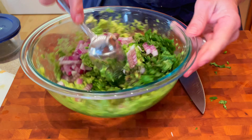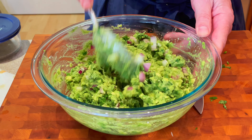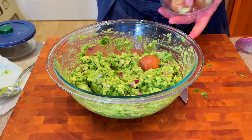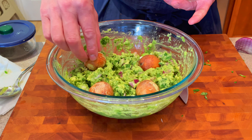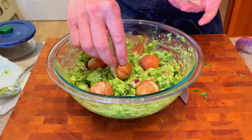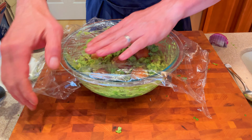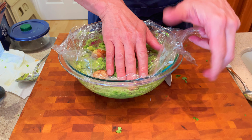Let's just mix this to combine completely. Now what I do is usually let this set up in a refrigerator for a couple of hours. I'll put these seeds back in here and just embed them down in — I don't know if there's any truth to it or not, it's just something I heard, but this is supposed to help prevent the guacamole from browning. I'm gonna cover this up with a little bit of plastic, pressing it down inside there to prevent browning.